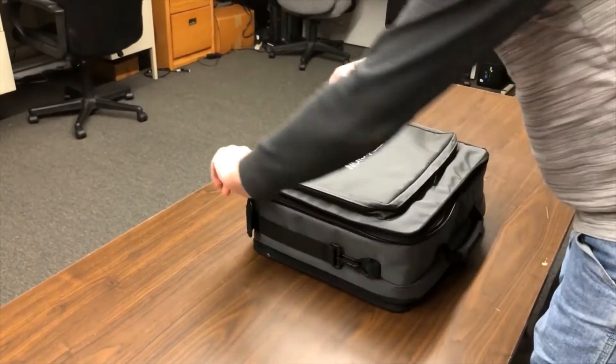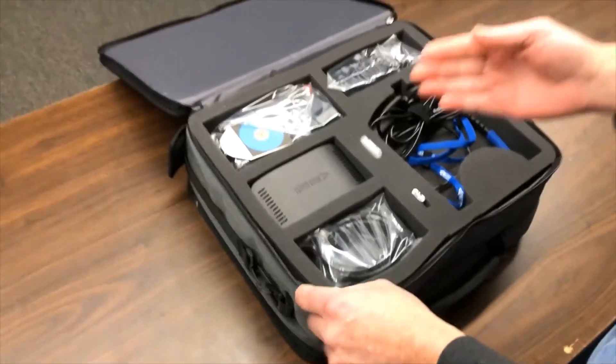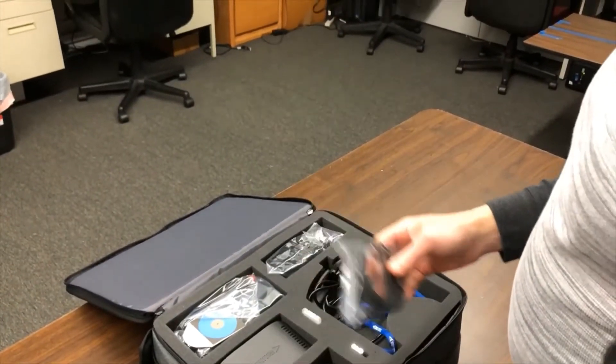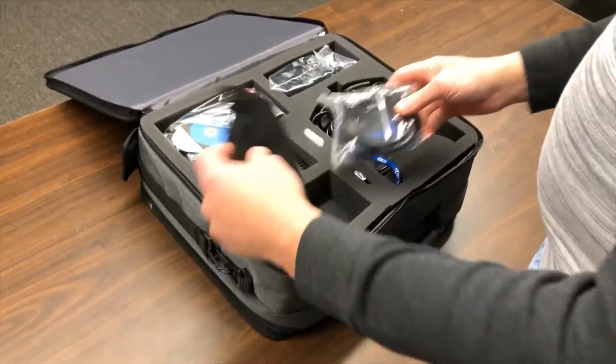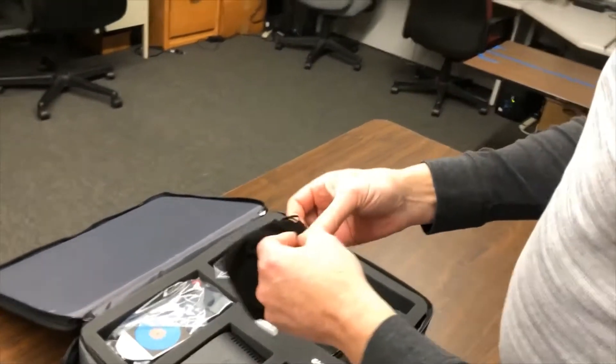We open up the front and we see several different compartments. We'll just take a look at what comes with the system. First of all, we have a Cat5 cable, so you can connect the laptop to the controller if desired. You can also run it wireless.